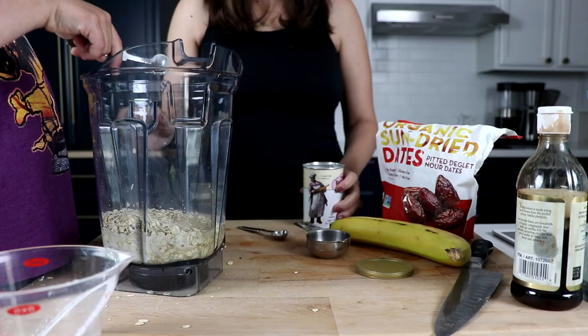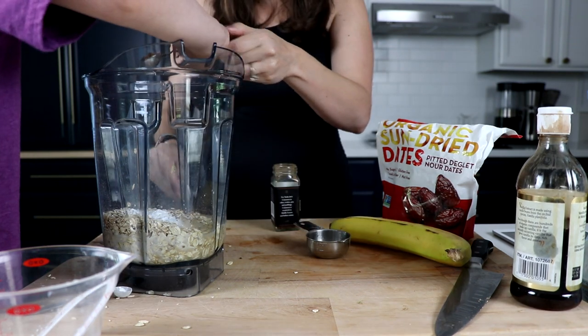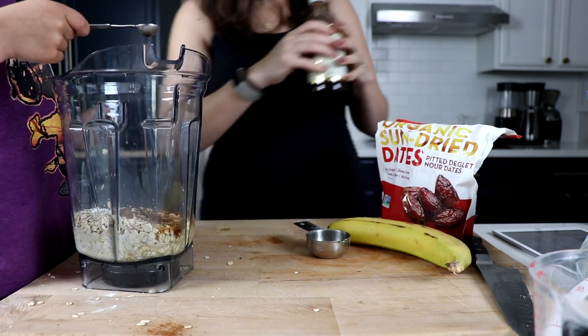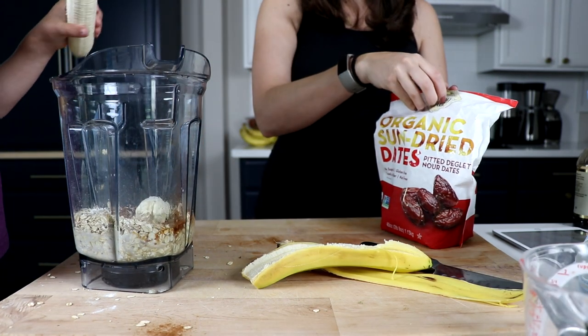Quarter cup, three quarters teaspoon of baking powder, half a teaspoon of cinnamon, two teaspoons of vanilla extract. We'll throw in a whole peeled banana and two pitted dates.